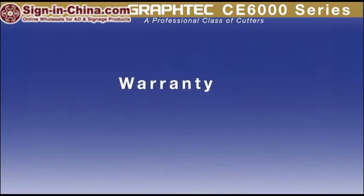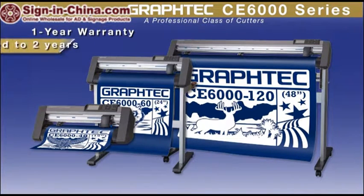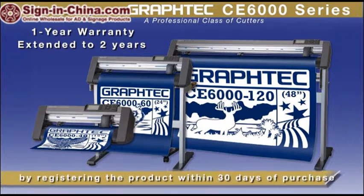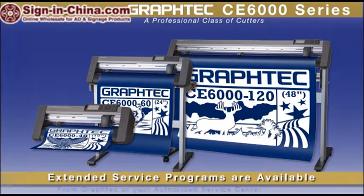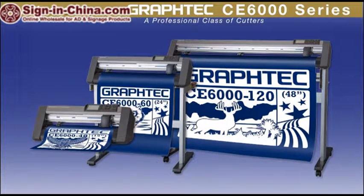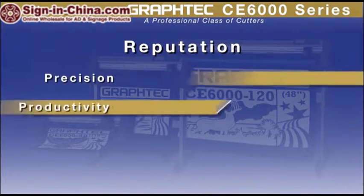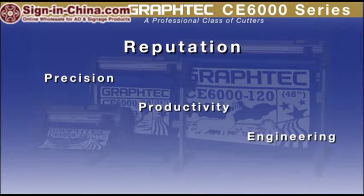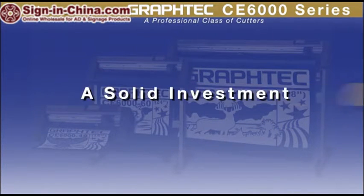Each CE6000 comes with a one-year standard warranty that can easily be extended to two years just by registering your cutter within 30 days of purchase. Extended service programs, including on-site programs, are available from GrafTech, giving you the comfort of knowing that your cutter will always be running. GrafTech cutters repeatedly outshine the competition with their unbeatable reputation for precision, productivity, and engineering. The CE6000's engineering prowess embodies the very essence of consistency and reliability, making your investment a solid one.